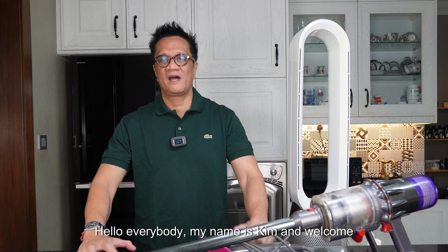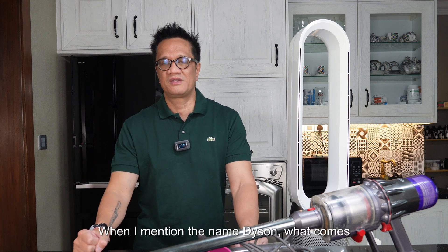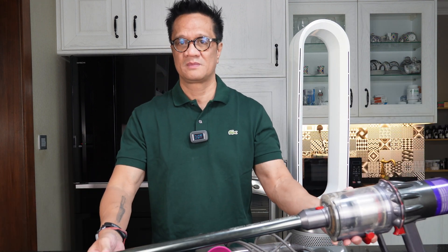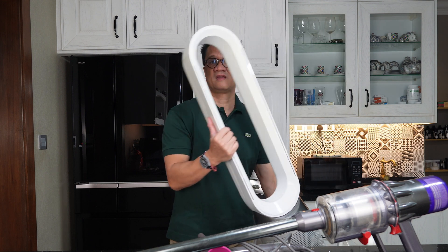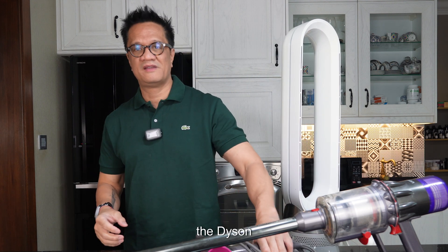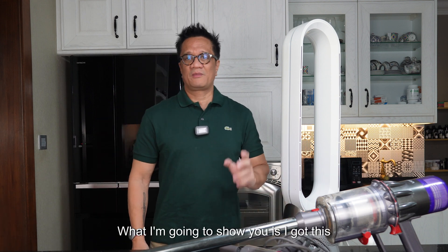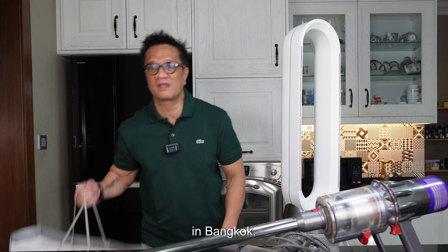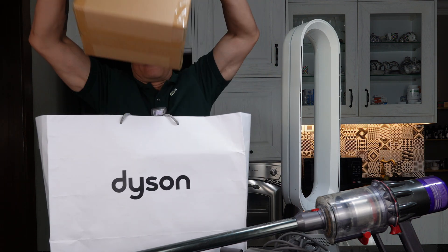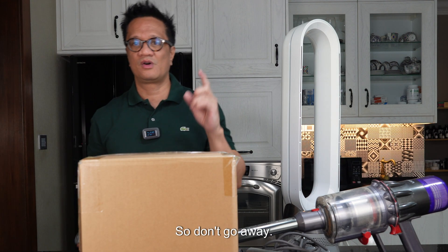Hello everybody, my name is Kim and welcome back to Reps Unboxing. Today we are going to unbox something from Dyson. When I mention the name Dyson, what comes into your mind? The Dyson vacuum cleaner, the Dyson fan with an air filter, and the Dyson hairdryer. What I'm going to show you is the Dyson Zone — an air purifier. So don't go away, stay tuned.